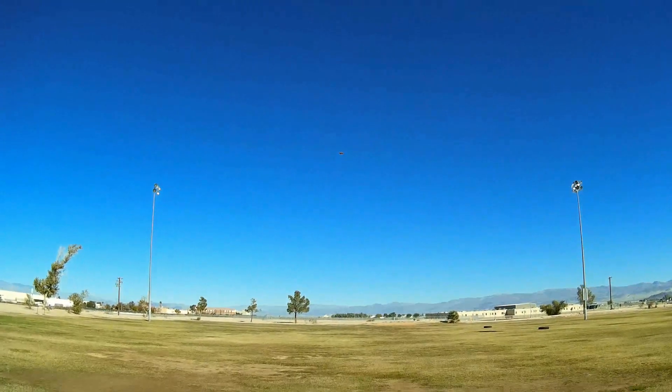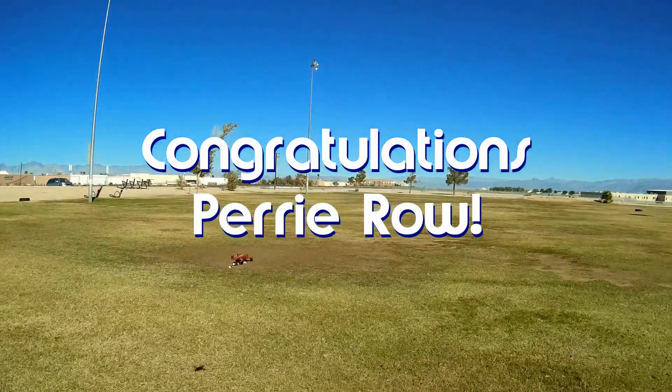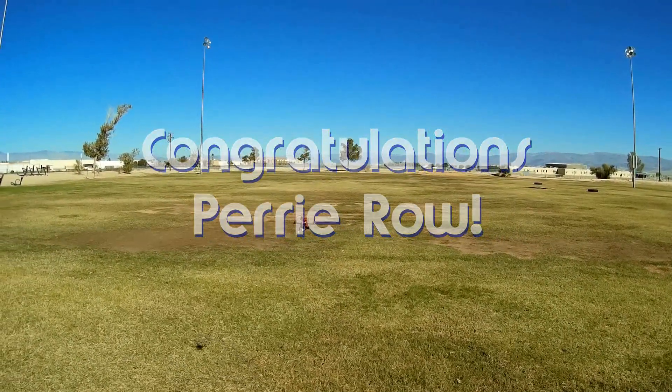Good morning, Quadcopter101 here. Let's get today's shout out out of the way. Today's shout out goes to Perry Rowe. Perry was the first to say first in one of my recent videos and thus wins his shout out. Congratulations.